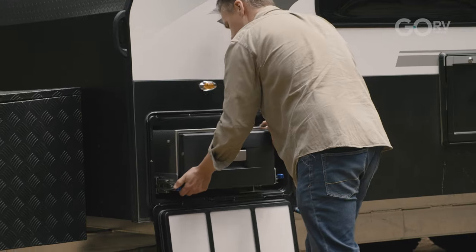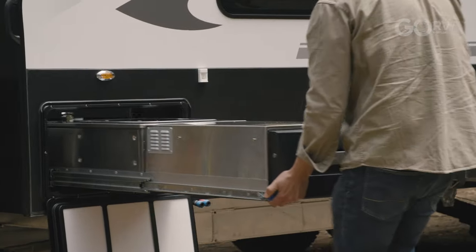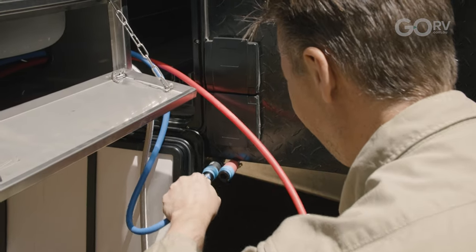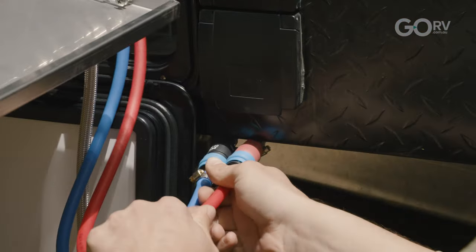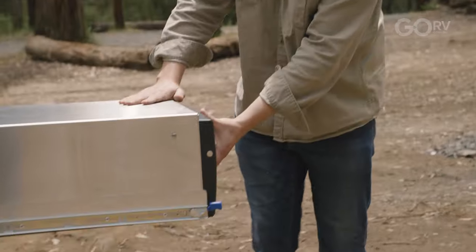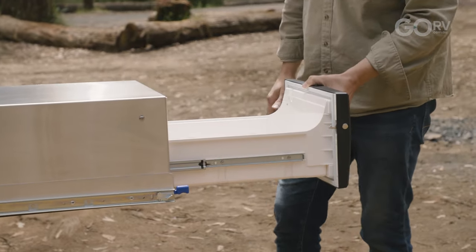We have a slide-out Dometi kitchen on this van. It has a two-burner cooktop. We have hot and cold water here and we can connect those water lines via quick-connect fittings directly to the caravan. We also have a gas bayonet fitting. But my favourite part of this kitchen is this slide-out drawer fridge — really handy for when you want to have your beer close by when you're cooking dinner.